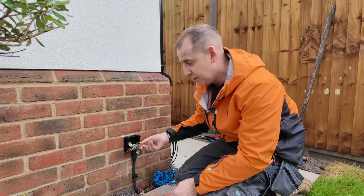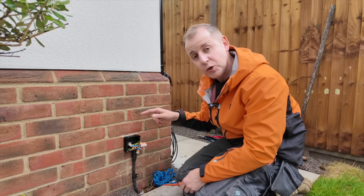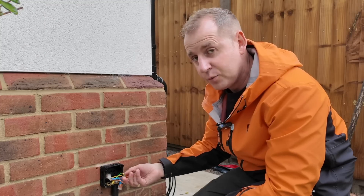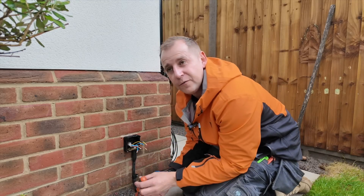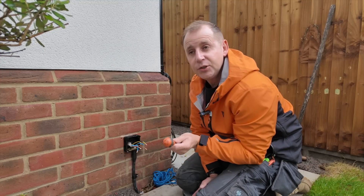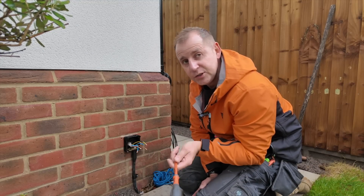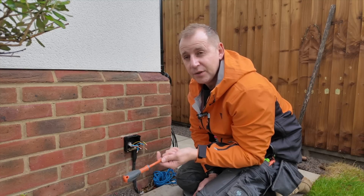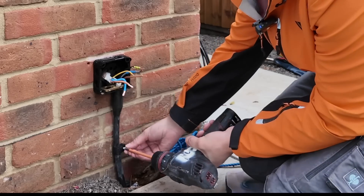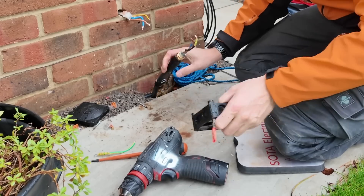I'm installing an EV ultra cable, so I've got my Cat5s here, and then from a new junction box I'll install here, I'll run a Cat5 round to the meter cupboard so I can put my CT clamp on. No CT clamp was installed here. What I learned from Pod Point is that if a Pod Point has been moved, it has to be moved by Pod Point themselves, otherwise they won't honour the warranty, because they have so many jobs where other electricians reinstall Pod Points and don't do it correctly. No CT clamp — warranty void. Not an approved Pod Point installer — warranty void.